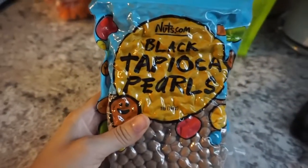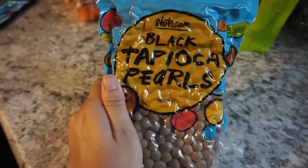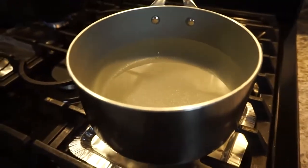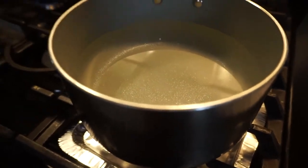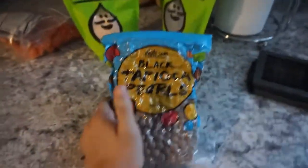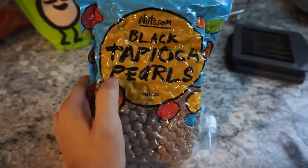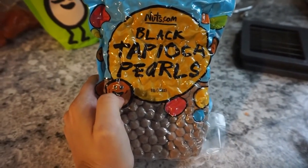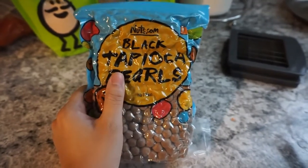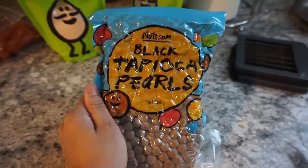So to make the bubble tea, we have to boil it for 45 minutes covered. You do one cup of the bubble tea and then six cups of water that's going to boil, basically making kind of like noodles. And then after the 45 minutes, you let it sit for 30. And then you're supposed to put it under cold water so that it can set for an additional 30.